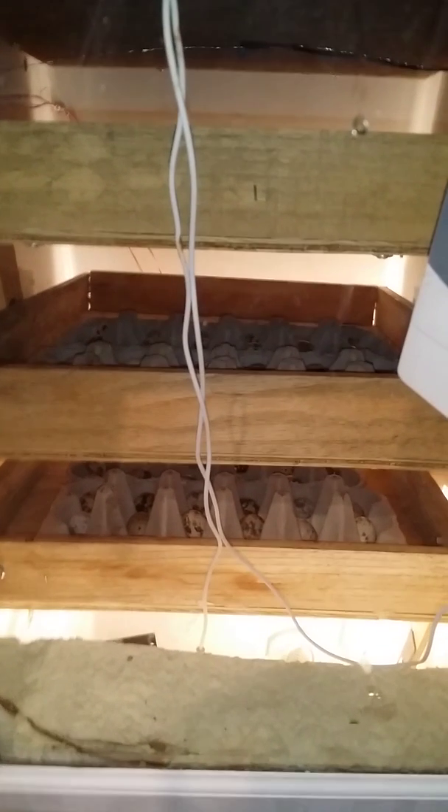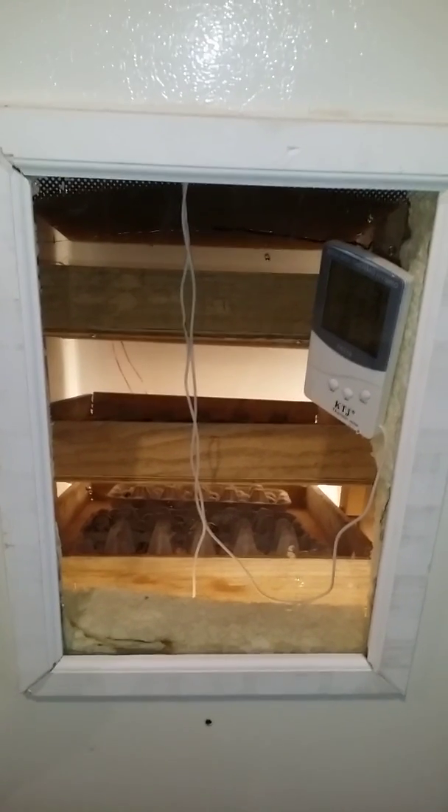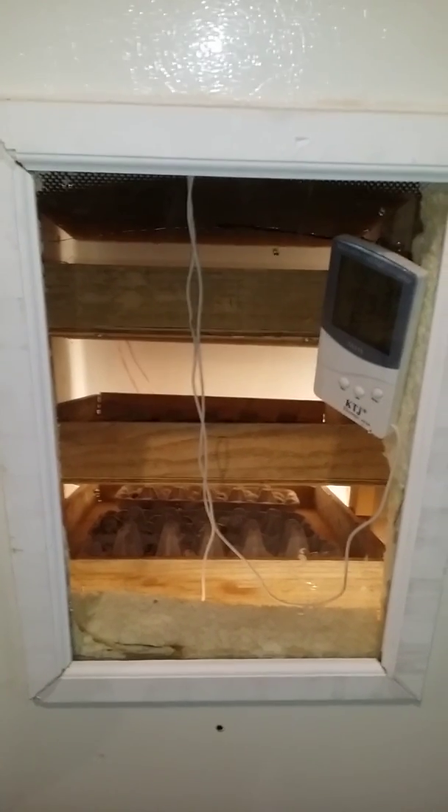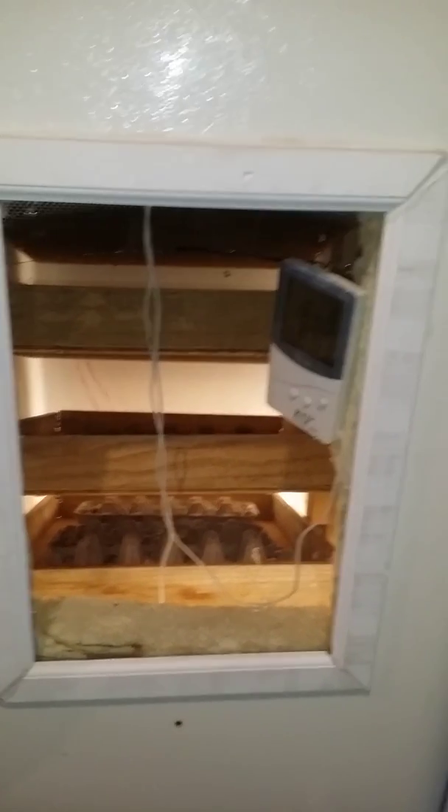I've got quail eggs in this one, a couple of turkey eggs at the top, and a couple of ball rock eggs. You'll see the turkey eggs once the turner turns downward. This other incubator has nothing in it - it's just running test runs to make sure it's going to hold temperature, which it is.